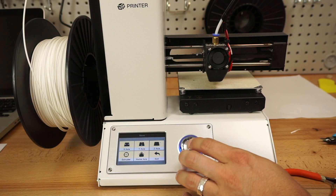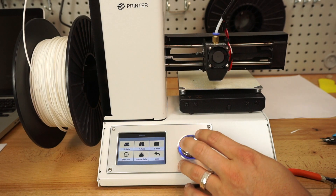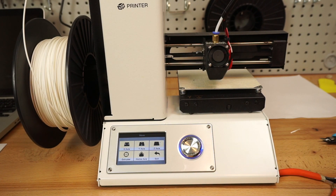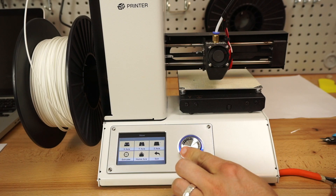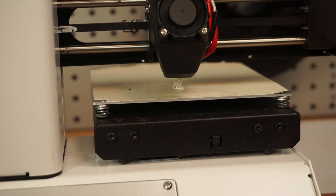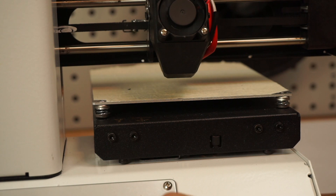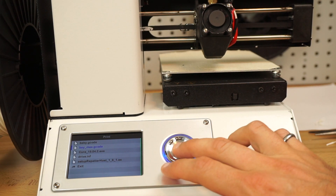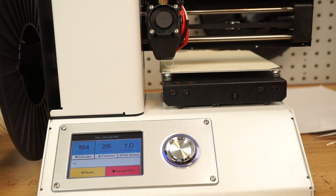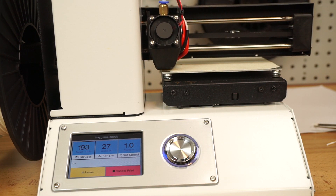I'll go to the Z-axis and go ahead and raise it. That's enough. So I'll go to the extruder, go ahead and extrude some — go to the left. Let's see what's coming out. We got it coming out. Let's just try and print. See what happens. Print. Do Baymax. I think it's going to pull off little pieces like that — see what it does.